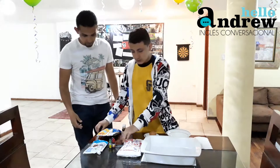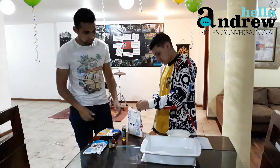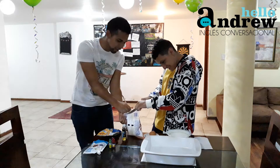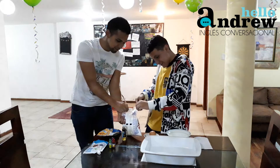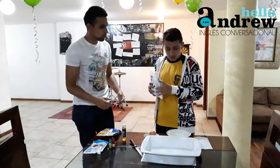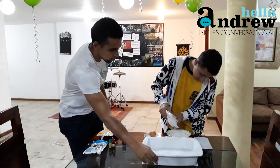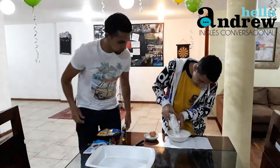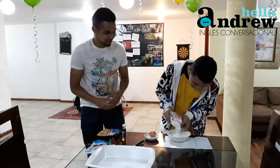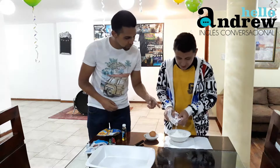First, we put powdered sugar — with a knife. So we fill half of the plate. I'm going to fill half of the plate. This is powder sugar, right? It is delicious.